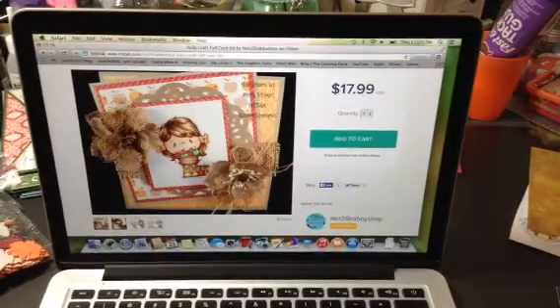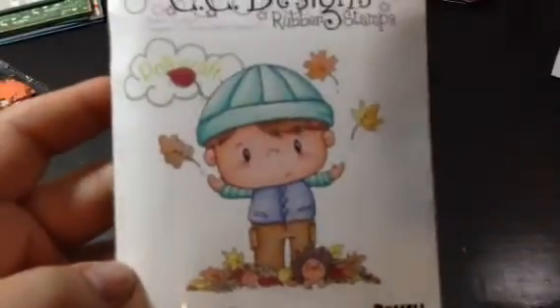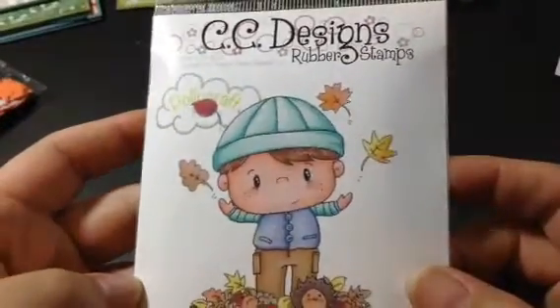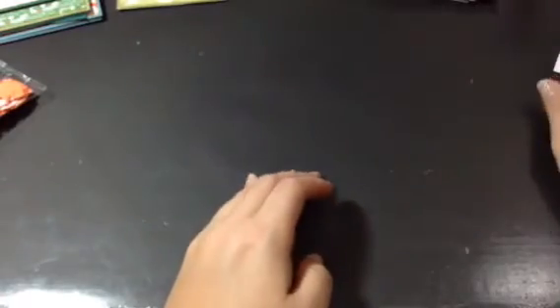I'm going to push you guys back down here so you don't see my mega mess on my desk. I used Russell, which Jamie sent me from Not Too Shabby Shop. I also used the Happy Harvest stamp set and used a couple of sayings from there. I just have a couple sheets of fall-type paper left over from Basic Gray Indian Summer. And then I used some trims and embellishments just from my stash.